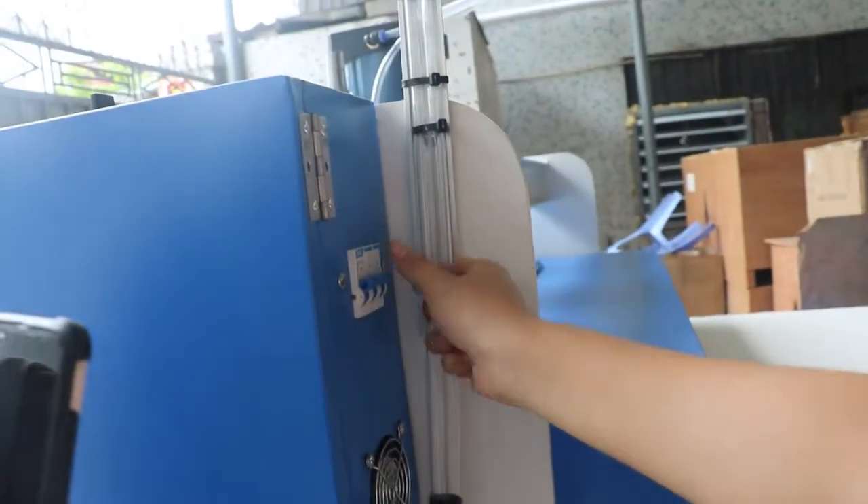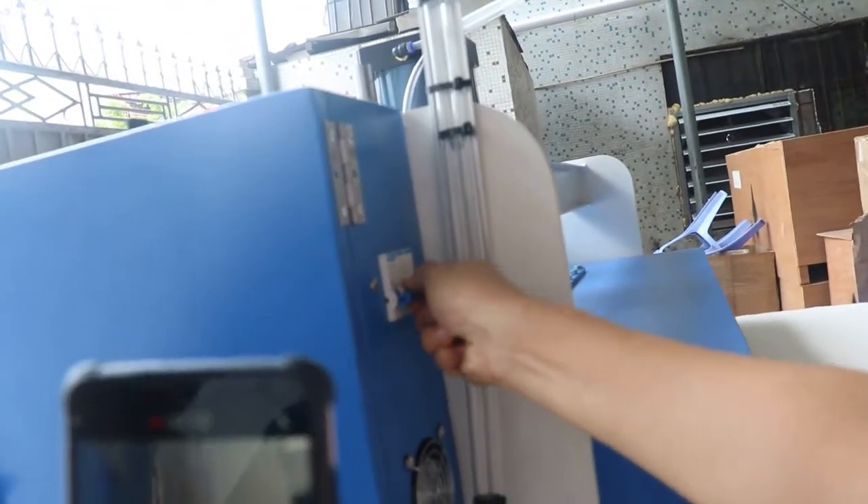This is the power switch. Turn on the power. Turn on.